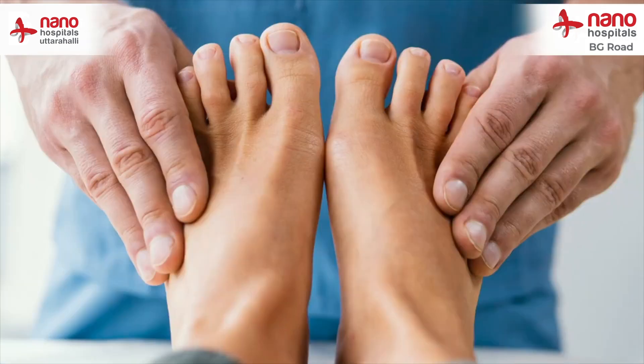It is imperative that all diabetic patients who have some amount of swelling or redness take the advice of a diabetic foot surgeon or an orthopedic surgeon to make sure that they have not developed Charcot's neuroarthropathy.